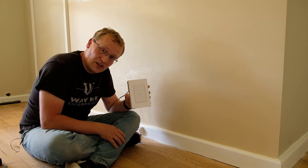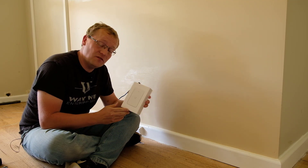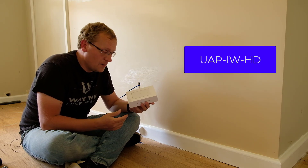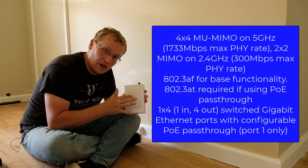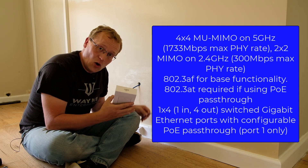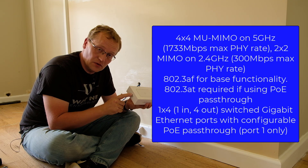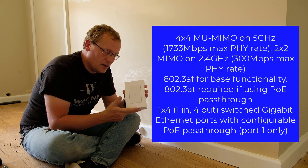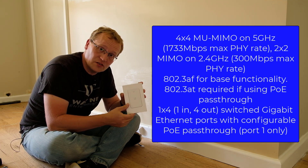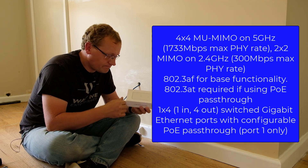I'm going to put in an in-wall HD access point and this is an 802.11ac 4x4 MIMO — super powerful, 4x4 channels. The kicker is that this is both an access point when you plug it into the LAN cable, and it also has four ports at the bottom for LAN cables so you can attach your TV, Xbox, or PlayStation for wired connections. So it's both wireless and wired.